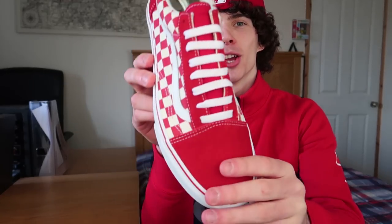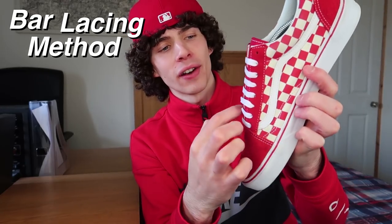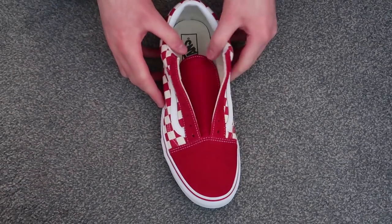What's going on YouTube, welcome back to my channel, it's your boy Sam Alexa. In today's video I'm going to show you how you can lace your Vans Old Schools, or just any shoes in general, using the bar lacing method. This is when the lace goes flat straight across all the way up the shoe. At the end of the video I'm going to show you what they look like on feet, so let's get straight into the tutorial.